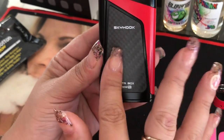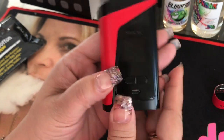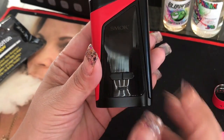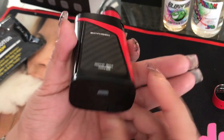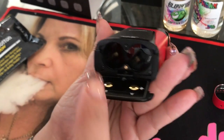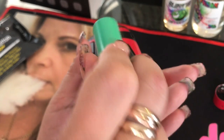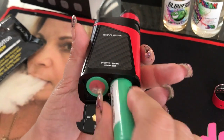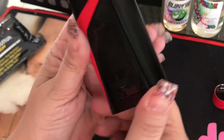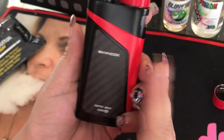It has that fiber sticker on it, just like the Alien did. It's got the power button, your OLED screen, your up and down arrows, and your firmware upgrade USB cable port. Then there's the battery door — very simple. It's also got the plus and minus markings on the bottom. The door is easy to close and hasn't given me any problems at all when I put the batteries in. It doesn't feel like it's going to come off, so that's awesome.